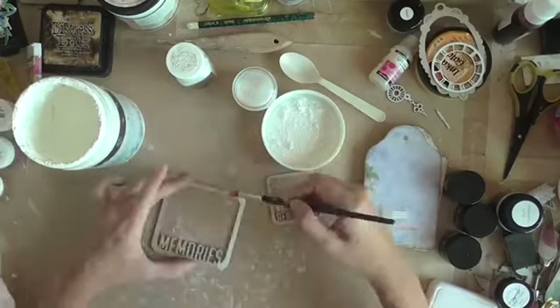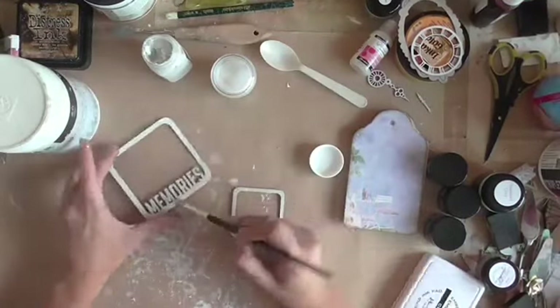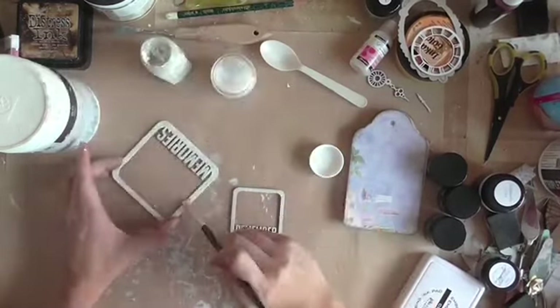Over here I am priming the chipboards with a layer of white gesso and over that I am brushing on some dimensional medium with a bit of a rough texture.